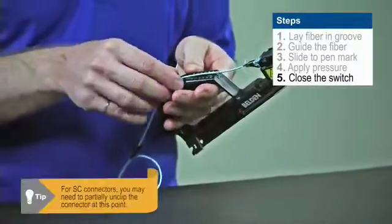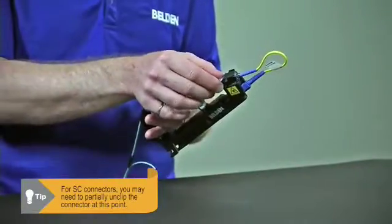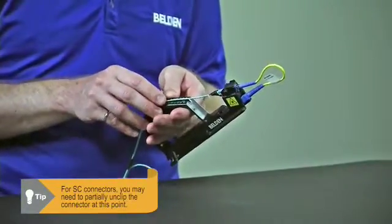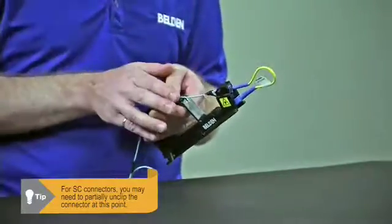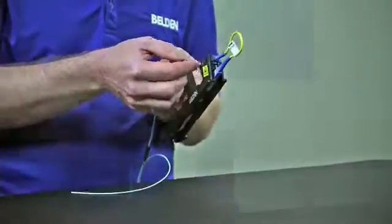If we're dealing with SC type connectors, I may need to partially unclip the connector at this point. Because the inside of the connector floats separately from the body, I need to make sure that those two are moving separately from each other.